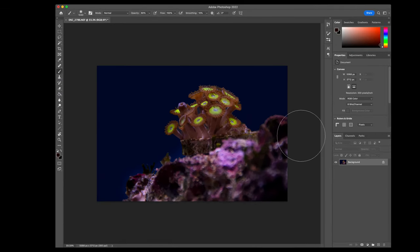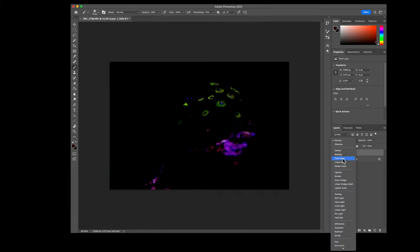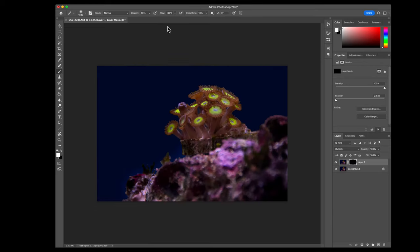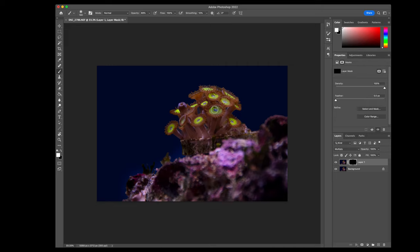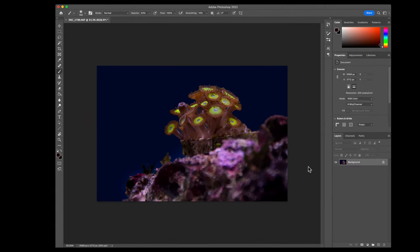The opposite of Screen is Multiply, which darkens. Create a layer set to Multiply, add a layer mask, and brush in darkening selectively - useful for adding contrast at the bottom of the image or creating shadow effects. Darkening the zoanthids slightly actually makes them look better by reducing blown highlights, revealing more color and detail.